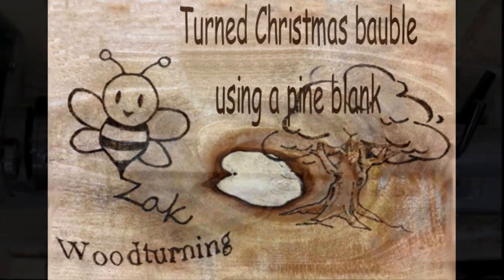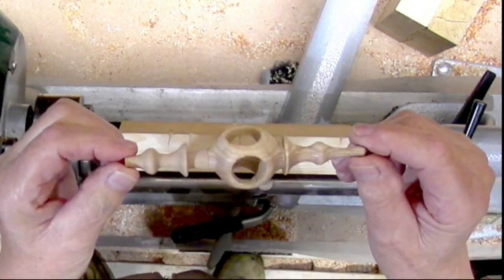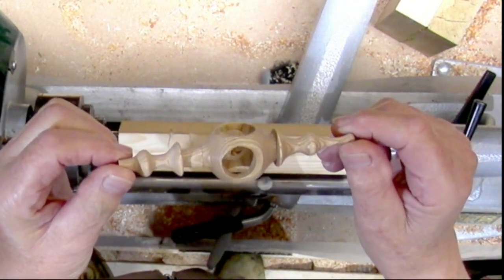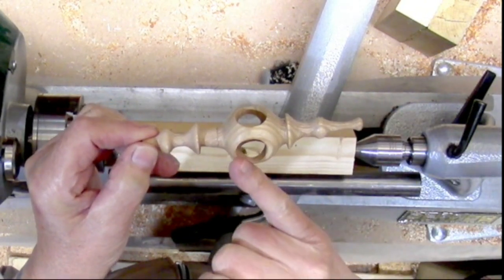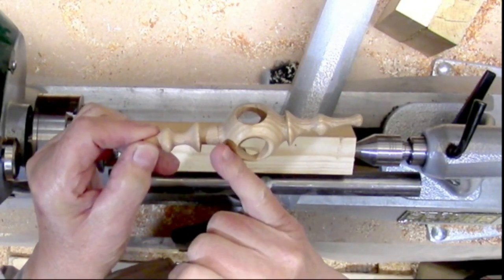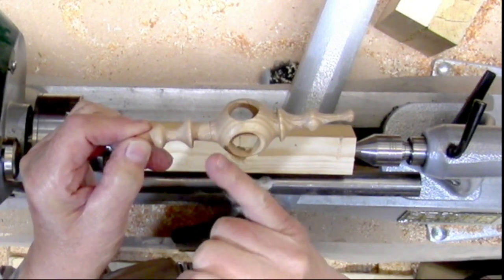I decided I'd make a little Christmas ball out of a piece of pine. Here's one I made earlier — made this one in two pieces. I thought if I could do it in two, I should be able to do it in one piece. This end was turned as one, then I put a spigot and a mortise on the other end and joined the two together.